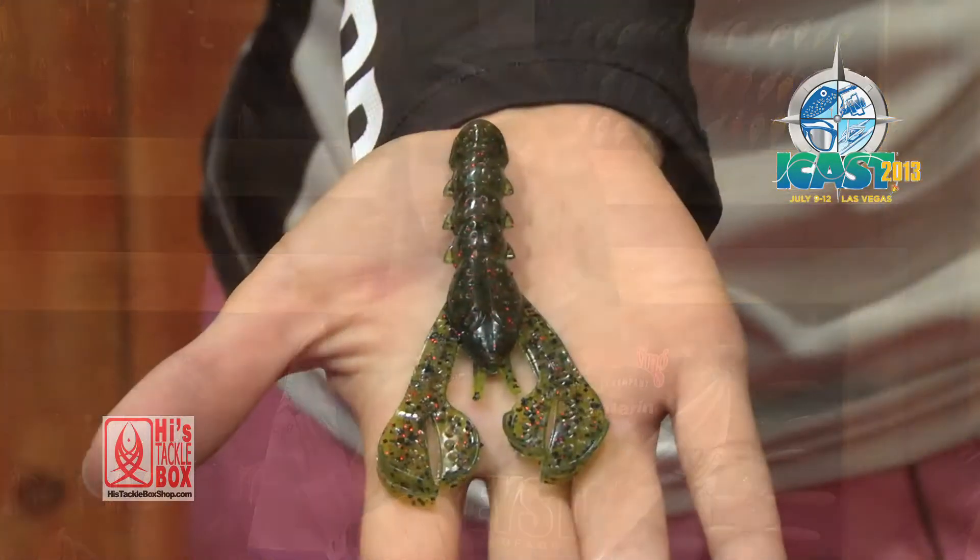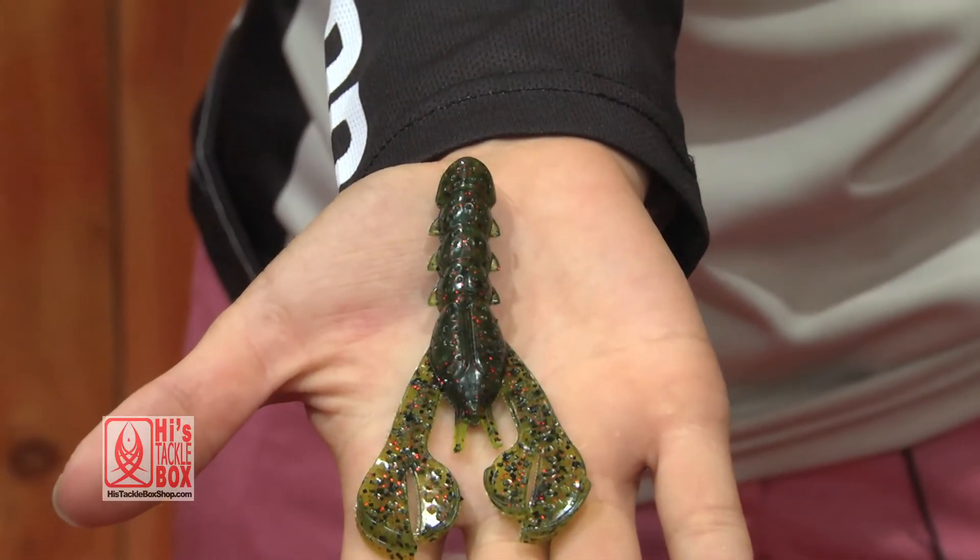Hi, I'm Trey Christ from Fort Worth, Texas, and I'm here with the new D.B. Crawl. It just came out. We're here at iCast.